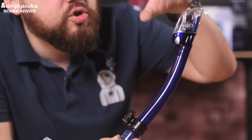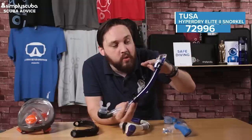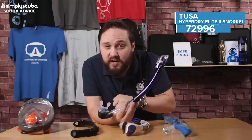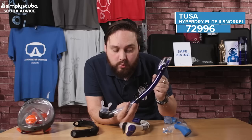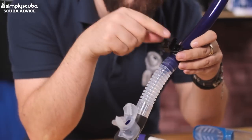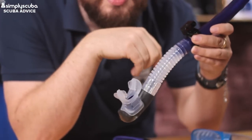It has a dry top valve at the top, so even if you go under the water it's going to block the top of the snorkel — meaning your snorkel isn't going to fill up with water even if you dive under. You also have a two-part snorkel keeper, which is very useful: you can leave one part attached to your mask and connect your snorkel as and when you need it.